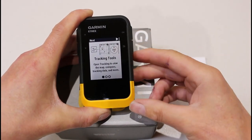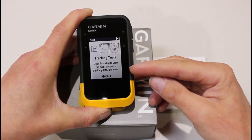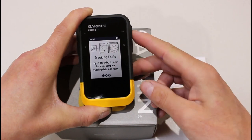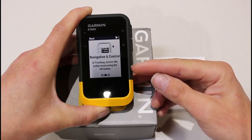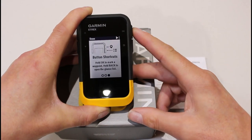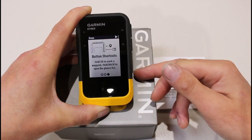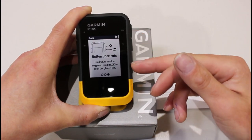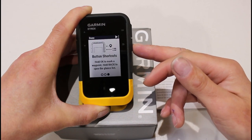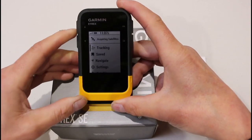Now it's giving me some shortcut screens telling you what various options on the unit do. It's telling us that to open the tracking option we can look at the map, compass, and tracking data — I'll say OK there. Navigational controls gives us more information about what we get from the navigation controls — OK again. Button shortcuts tells us how buttons work: holding the OK button marks a waypoint, and holding the back button opens what they call a glances menu. So I'll say OK, and the unit is now ready to go.